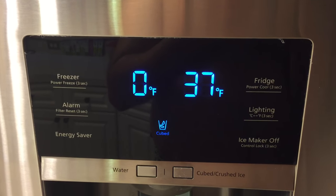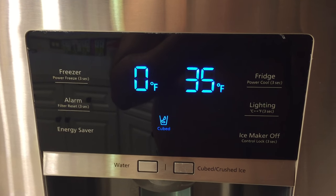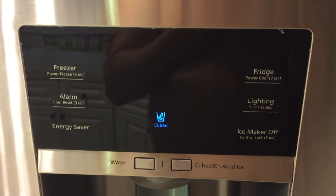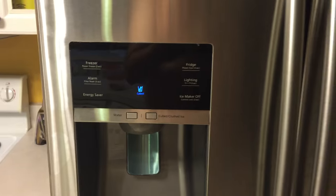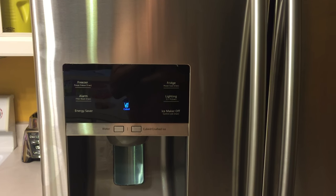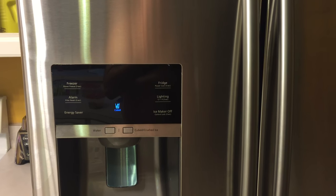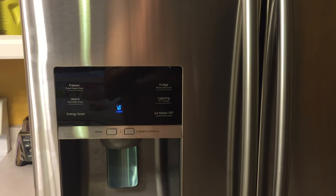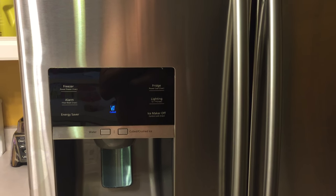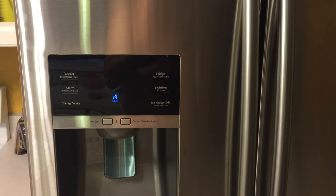So instead of trying to look for an up temperature and a down temperature button, which is what my wife and I tried to do, the trick is to realize that these temperatures just cycle from 44 degrees Fahrenheit to 34 degrees Fahrenheit. You cycle down to 34, you get back to 44, and then you can bring it back down to a temperature that's higher than the current set point. That's the trick — it took us an hour to figure it out, but now we know. And you do too. Thanks for watching. Bye.